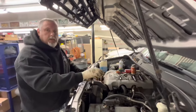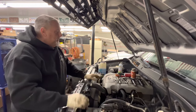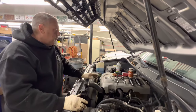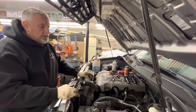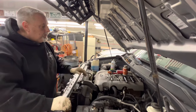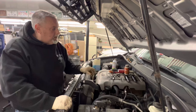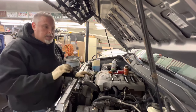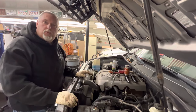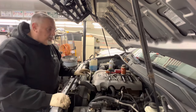We're going to do the same procedure on the rest of the plugs on this side, and we'll go over the passenger side with you — it looks pretty clear and open, same procedure. We laid all our boots out, sprayed them with silicone, and put dielectric grease in there. You can lay all your spark plugs out and check the gap on them. You never know if the box was dropped, so give them a good inspection.